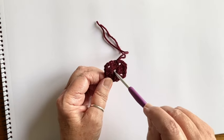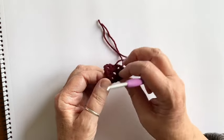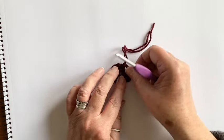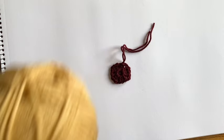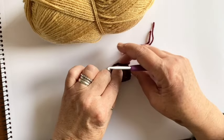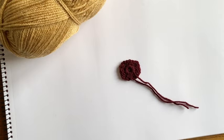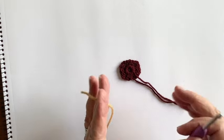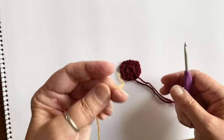There's a big center hole at the moment but that will get closed up when we sew in the tails. My next job is to take the next color — this camel color — and I'm going to turn my little square over so it's reverse side up. I turn my rounds after each round, and that helps to keep the square nice and square — it doesn't start to twist.